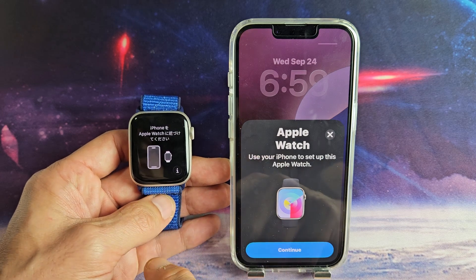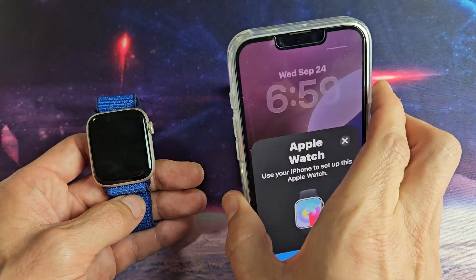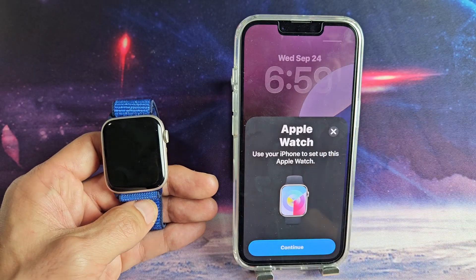Here's the Apple Watch SE3. I'm going to show you how to set this up step by step. First thing is make sure you have your iPhone next to you. The iPhone I'm using is an iPhone 16e. Also make sure you have the Apple Watch app.